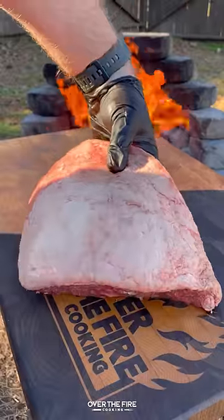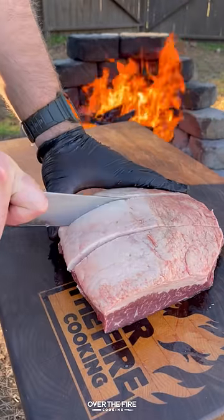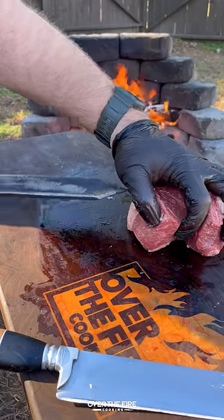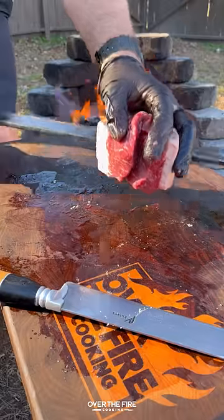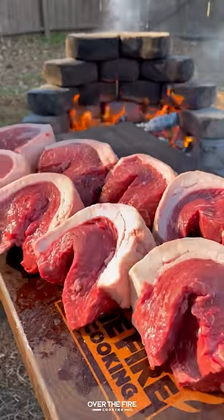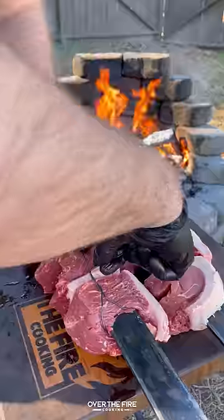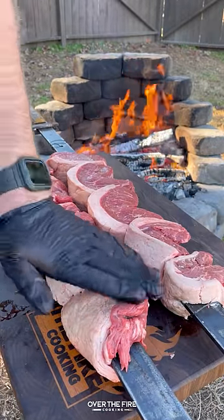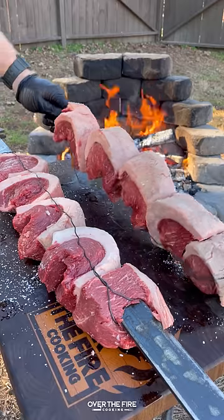Churrasco picanha with jalapeno vinaigrette salsa. I got some picanha, I'm going to slice them up into steaks and then bend them into a C shape, skewering them onto my sword skewers. I'm going to secure them with a little bit of wire and then add a little bit of oil and season them with coarse sea salt all over.